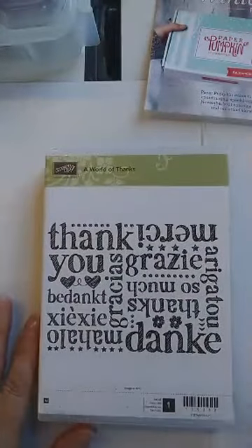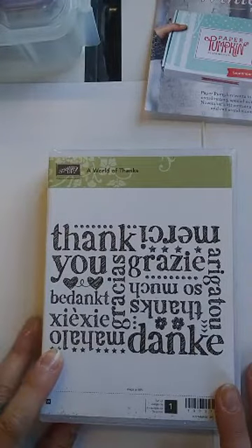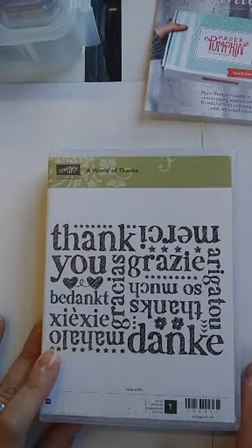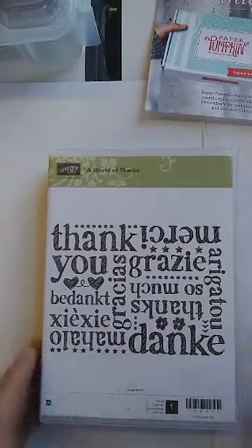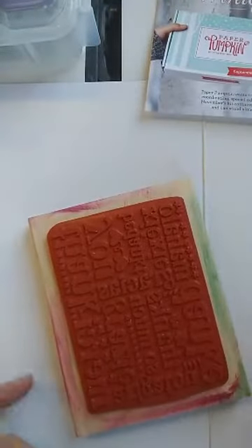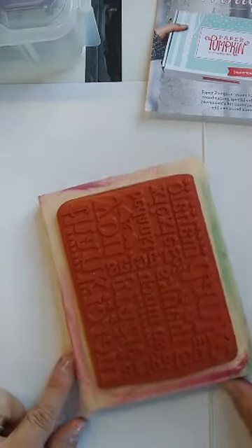So here is an oldie but a goodie. It's a big background stamp — it's been retired for quite a while and it's been in my closet. I have decided I really much prefer background stamps not to be on these giant wood blocks because I want to use my Stamparatus with them.